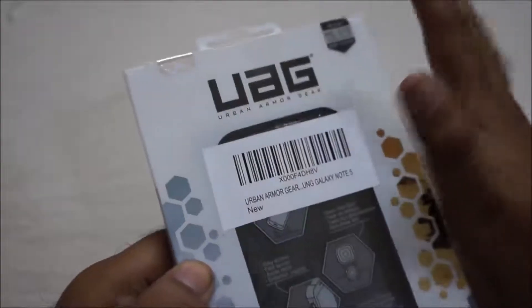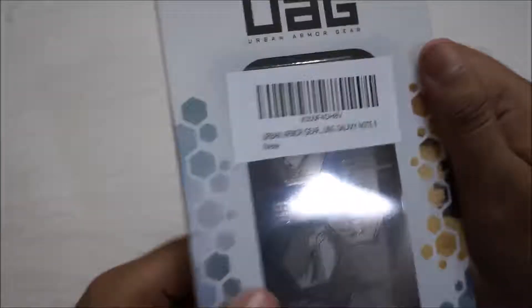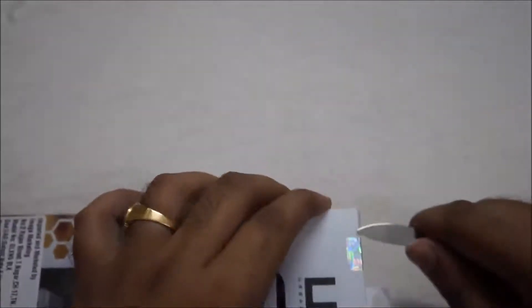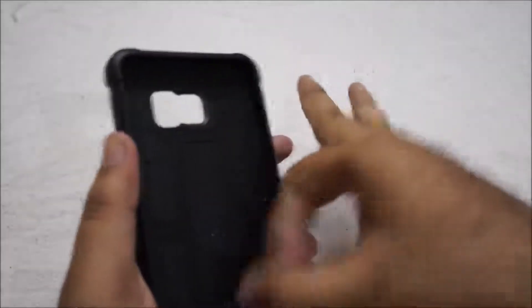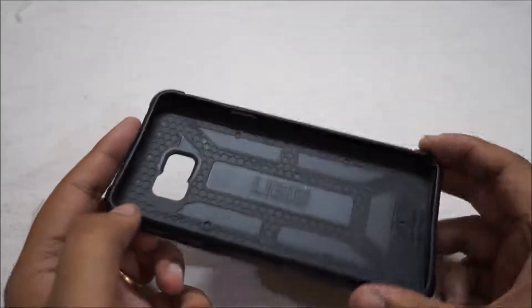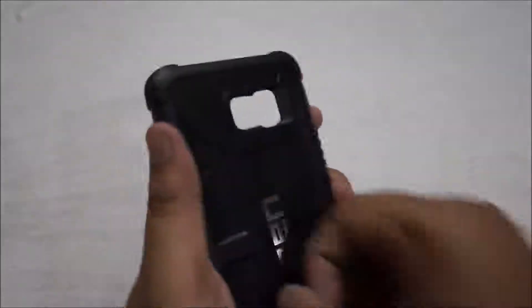This is a very unusual premium case. It has solid access, solid bezels, and rubberized strips. We will see how powerful it is. We have a box cover which is very specialized and premium, made of solid, pure TPU type material. It weighs about 30 to 35 grams.